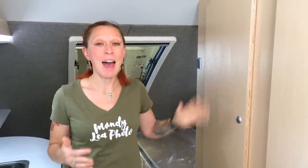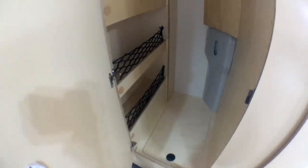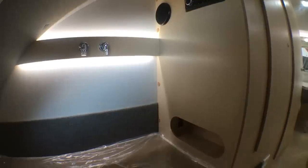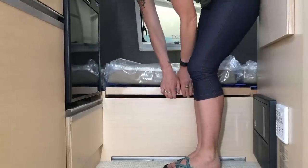That brings us to my favorite part, which is the closet. I love storage, and this unit has storage everywhere. In addition to this really nice oversized closet with shelves and a spot to hang clothes, you've also got storage in the dinette area above the table, tons of storage in the kitchen, extra shelves in the bedroom, and even more storage underneath the bed.